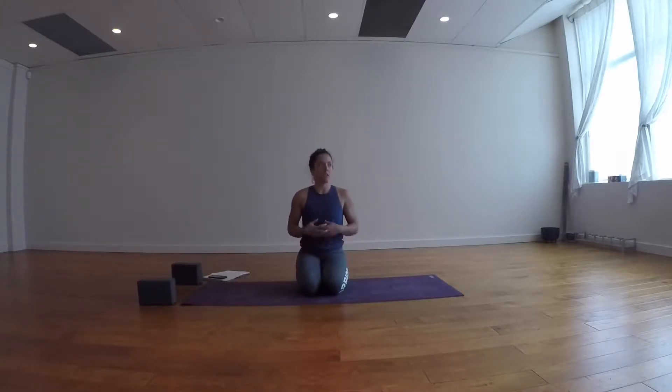Yoga detox flow is a concept taken from Shauna Korn — I learned it in my teacher training and my teacher learned it from her. It's a specific flow with a specific construct and style. We're going to start with core, then move on to decompressing, compressing, and twisting. This class is going to be quicker, a little faster paced. We want to get things moving, get things out of the system, and really get that breath and that connection going.